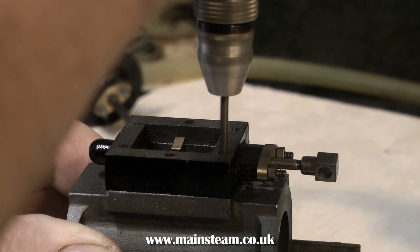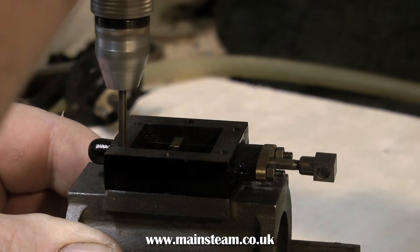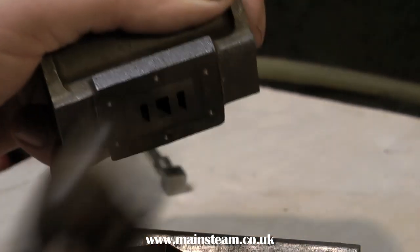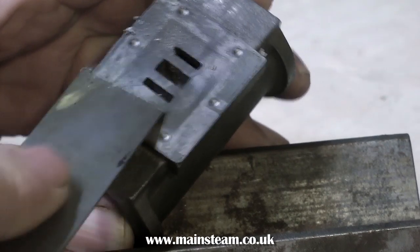We're going to use the indentation as a centre so that when the tapping size drill is used, it's in exactly the right place. Once this is completed, a simple tap with a hammer — not too hard a tap — will separate the steam chest from the port face, then you can simply scrape off the Loctite 603 with a ruler or something similar.